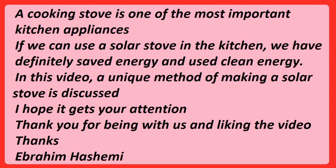A cooking stove is one of the most important kitchen appliances. If we can use a solar stove in the kitchen, we have definitely saved energy and used clean energy. In this video, a unique method of making a solar stove is discussed. I hope it gets your attention. Thank you for being with us and liking the video. Thanks, Ebrahim Hashemi.